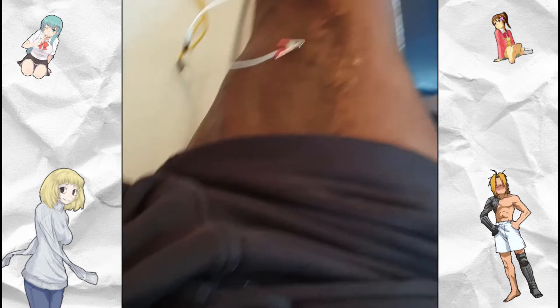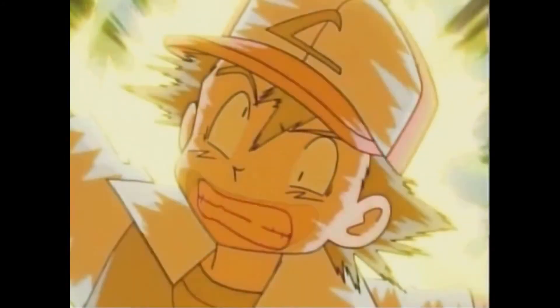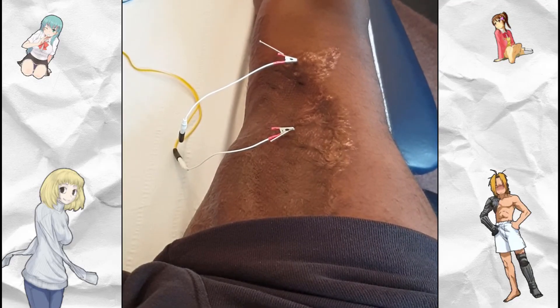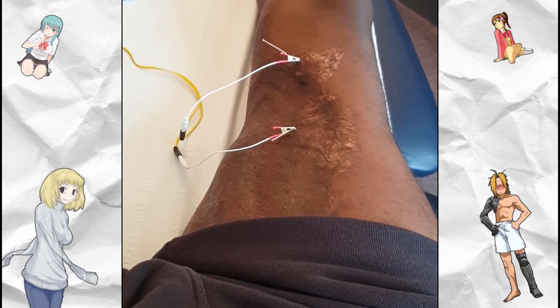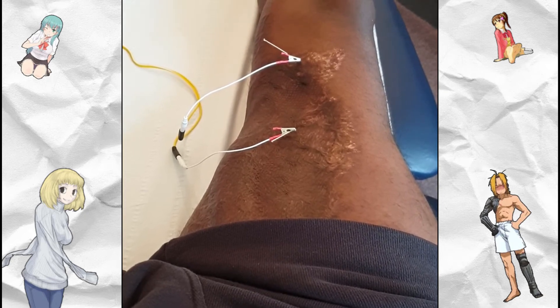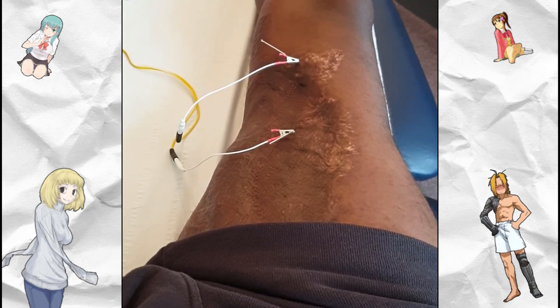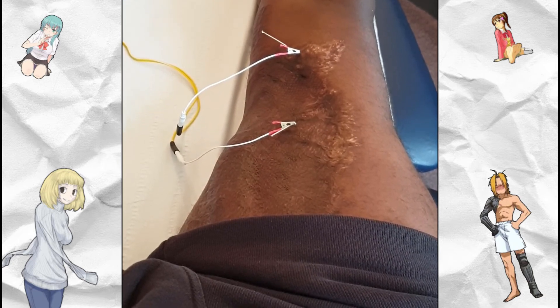Once that electrical current starts to build it might feel a little intense for maybe a couple of seconds — but then after that it's very relaxing. You can almost feel the tension — actually you do feel the tension leaving that area, and it's very relaxing.